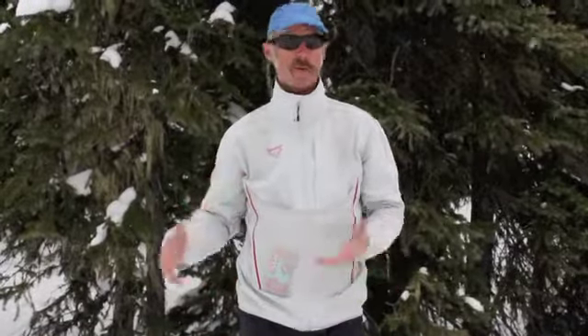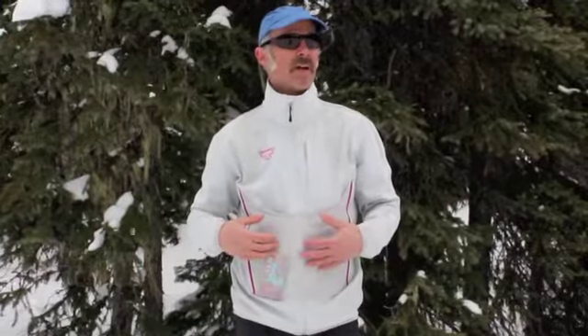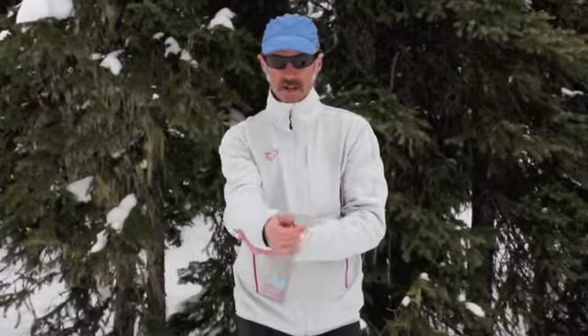All in all, it's a jacket — not necessarily an all-around jacket, but a jacket for a very specific use. I would wear this jacket in warmer temperatures when I was really working. It might be more appropriate for a ski mountaineering racer or something like that, but I love it and I'm going to continue to wear it.